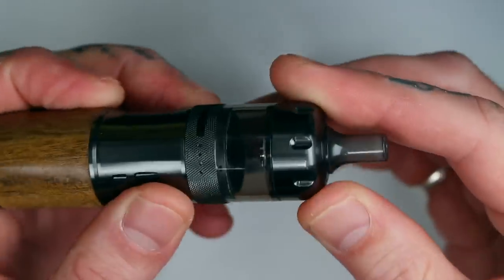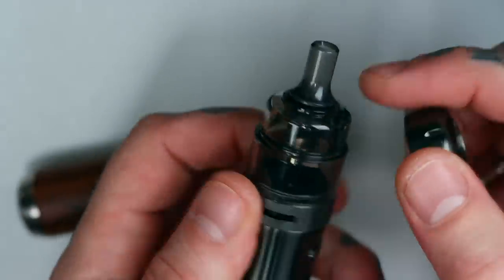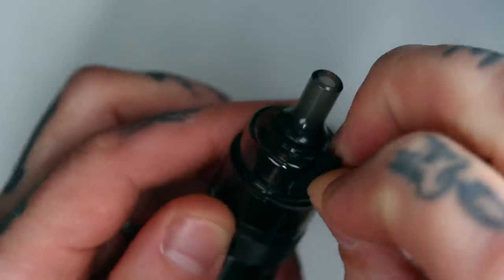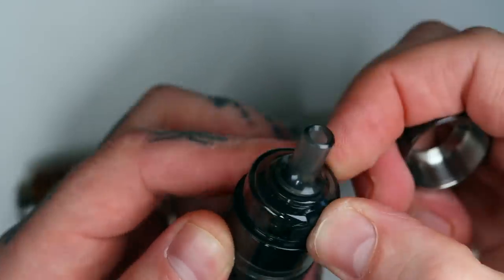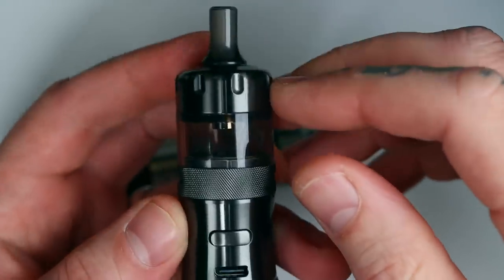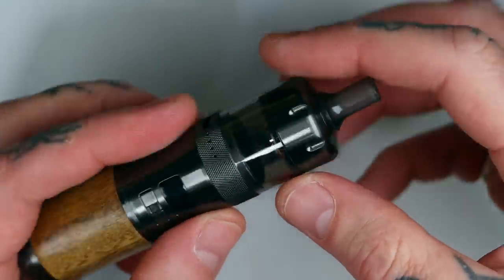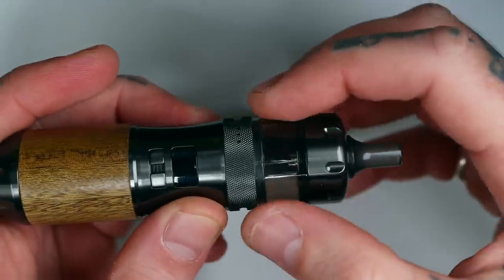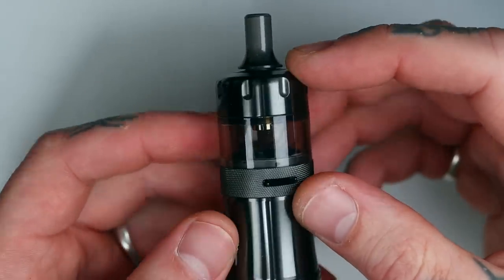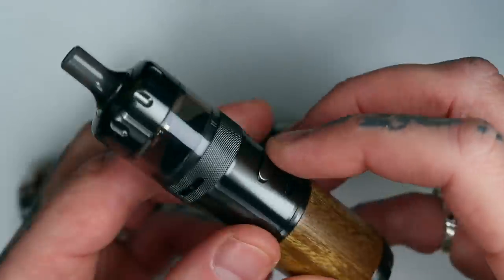It's nice and secure and not going to come out too easily, which is great. You pull off the top cap bit to reveal a little gasket so you can get in and fill it — very easy. You can twist it out of the way, fill up your liquid and off you go. The TPD versions will have a 2 ml capacity, and the standard versions for everybody else will have a 5 ml capacity, which is pretty awesome.